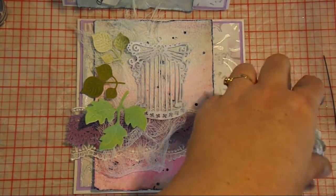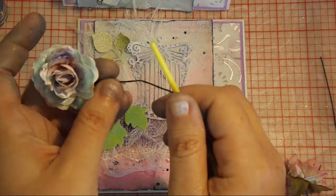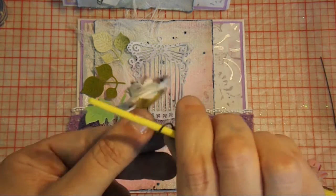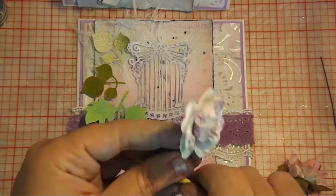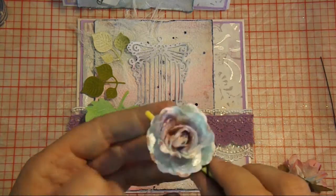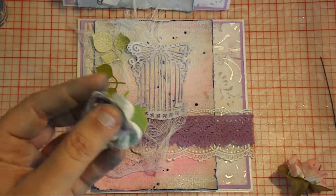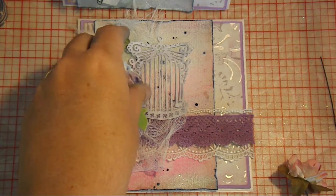And now it's time to put on my lovely Sherry Baldy flowers. Just curling the ends around a paintbrush. I always like to leave my stems on — I like the little curly ends.